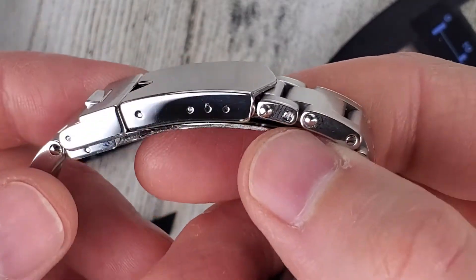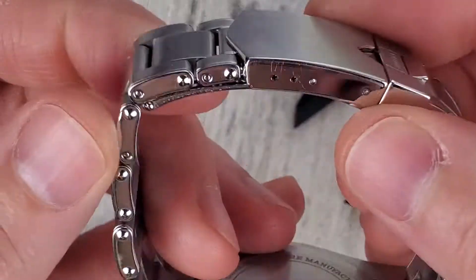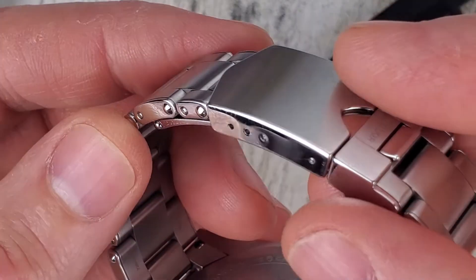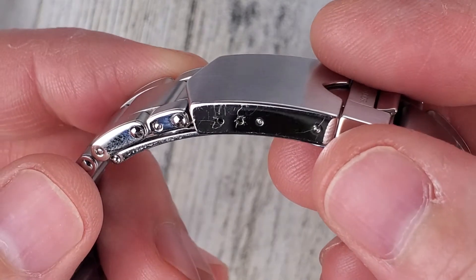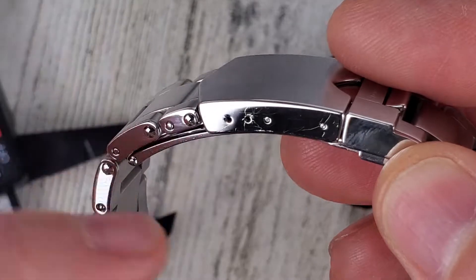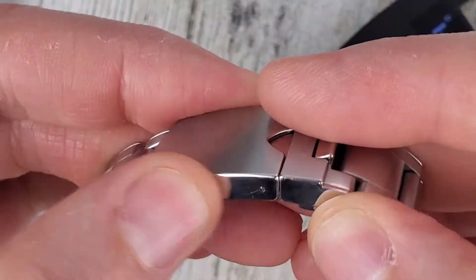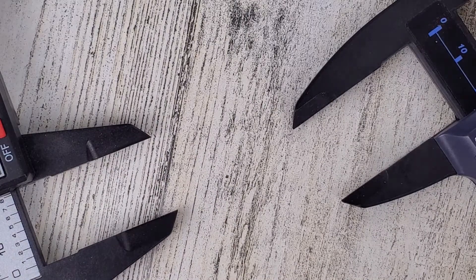This one here looks pretty clean on the other side. I've tried rubbing it out with the microfiber cloth and it's not doing anything. So those scuffs right there are from the calipers. Let me try and do it on camera here — if I can't do it on this watch I'll hit up the other side of that Tudor.